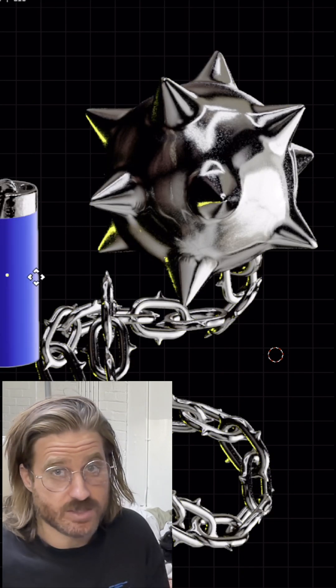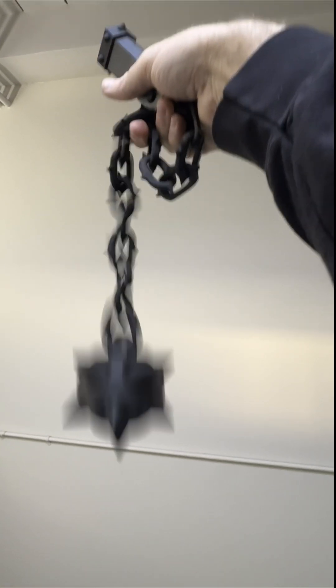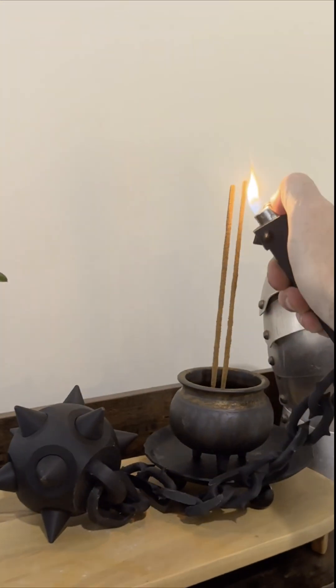It was as I was connecting those dots that I got an idea for a 3D printable mace and chain with a lighter stored in its handle. Or its hilt. I think it's hilt actually. I don't know.